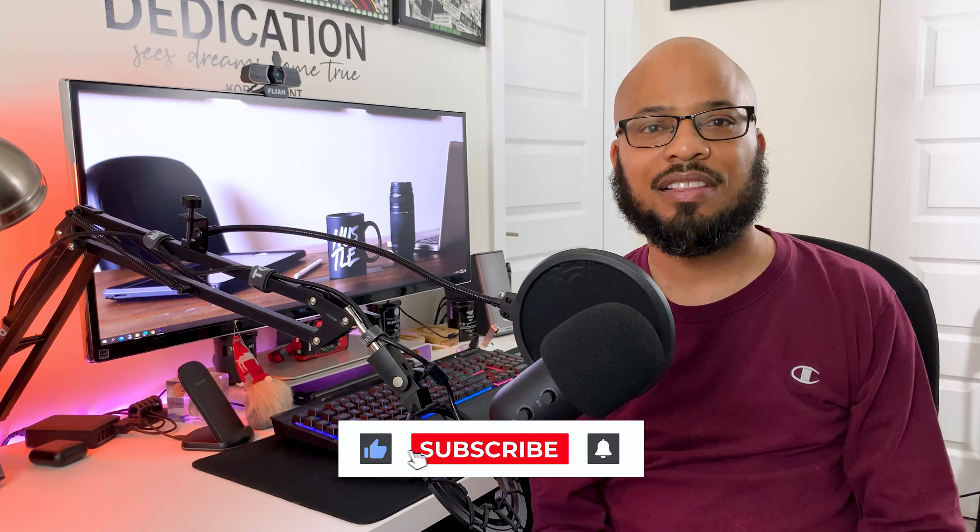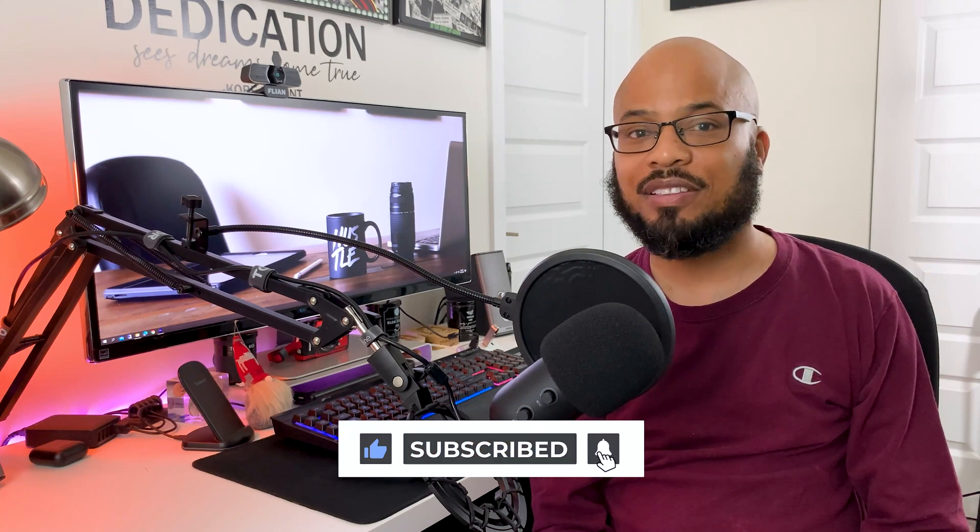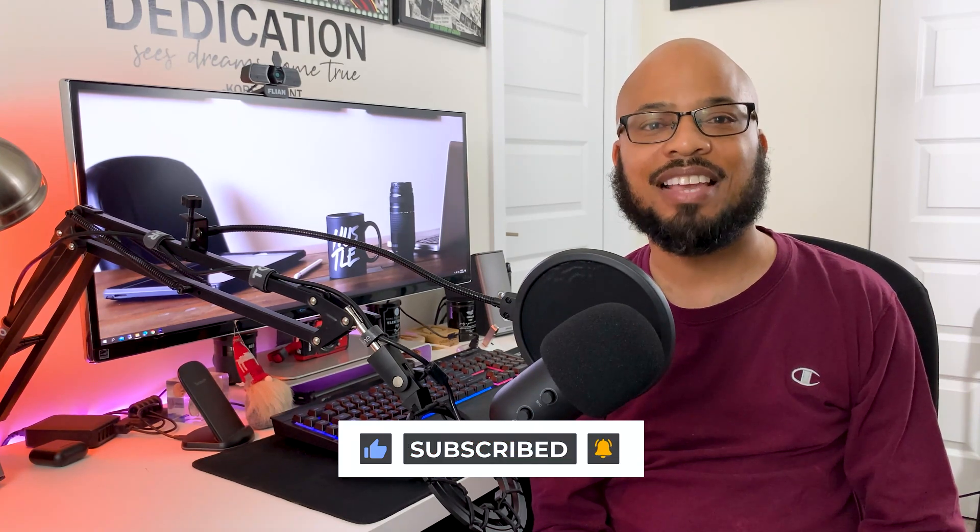If you have any questions about the Flyon 2K webcam, or you just want to say hi, leave a comment down below. Don't forget to like, subscribe, and share this video with all your friends. Thanks for watching.